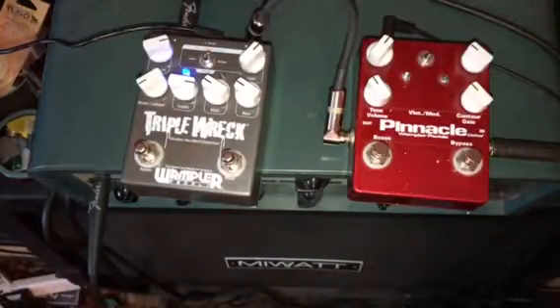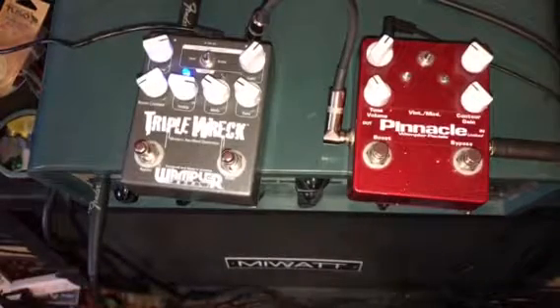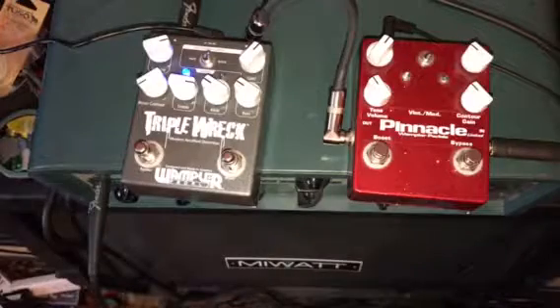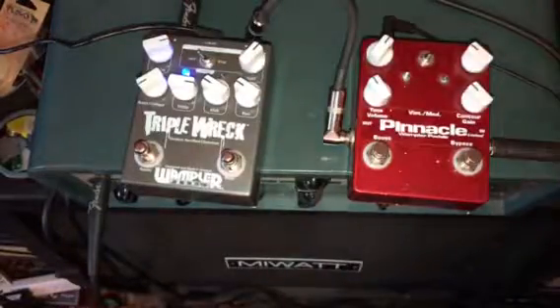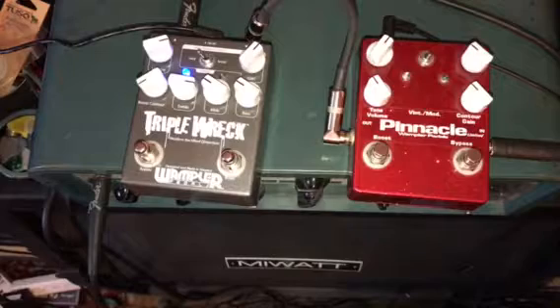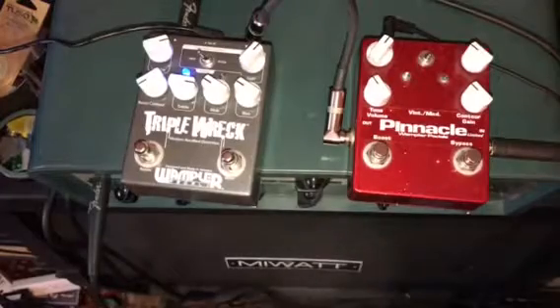Switching it to brutal — it's quite a bit brighter and you get a lot of pinch harmonics. That noise is just because I'm too close to the amp with the guitar. In this setting it sounds really a lot more like a Mark amp — a Mark Three.